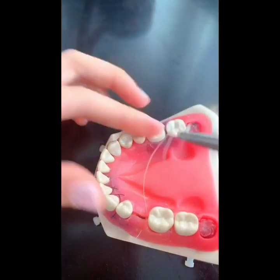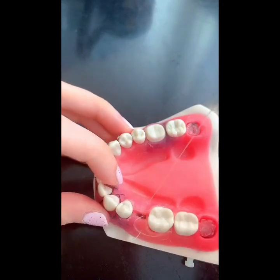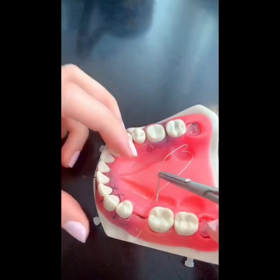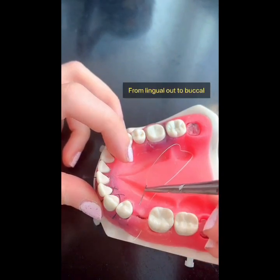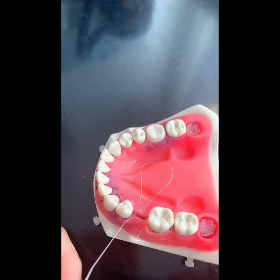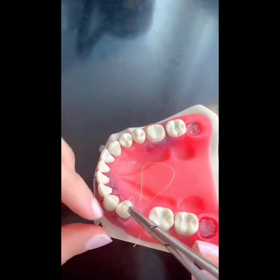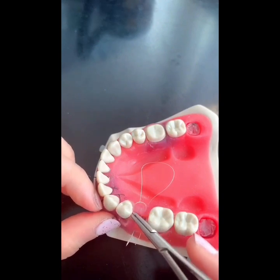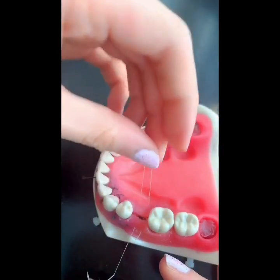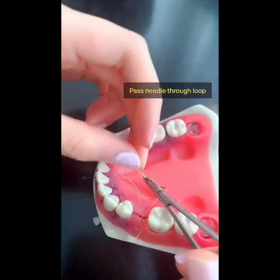Now you exit out of the lingual flap. Now you go back from the lingual, out of the buccal flap. And now you have this loop. What makes it the modified laurel suture instead of the horizontal mattress is simply passing this needle through the loop like so.